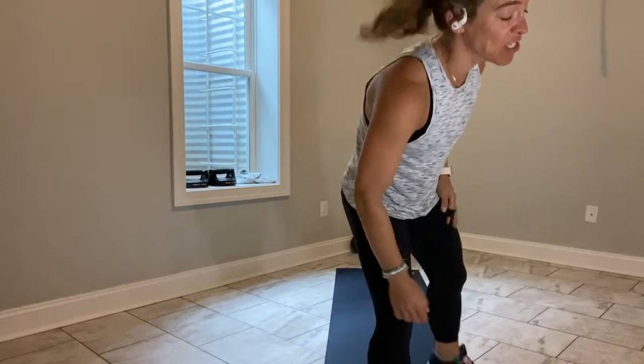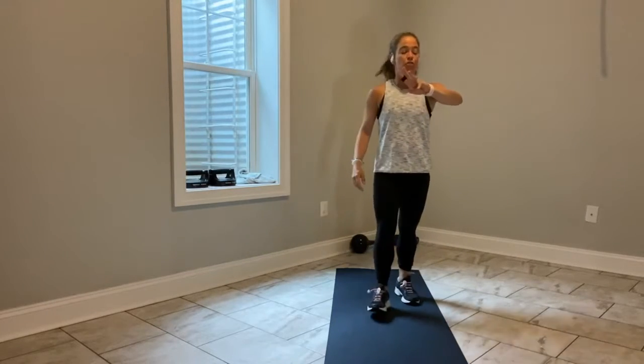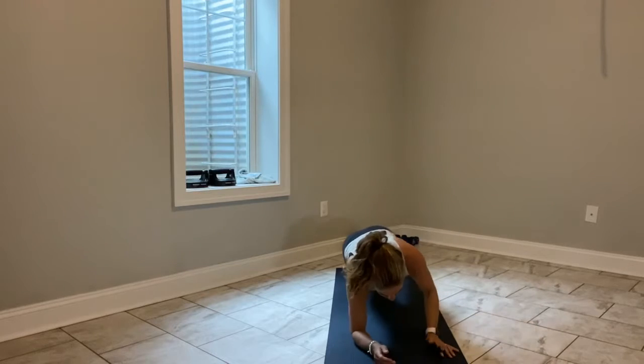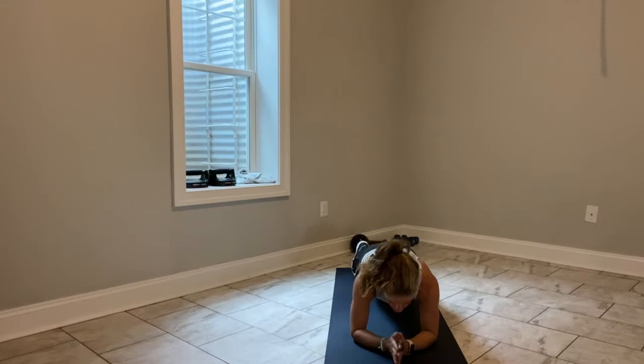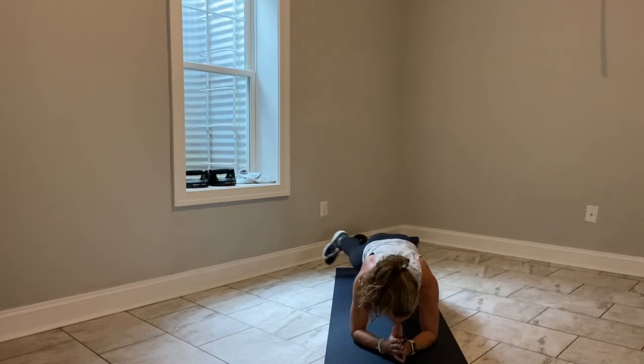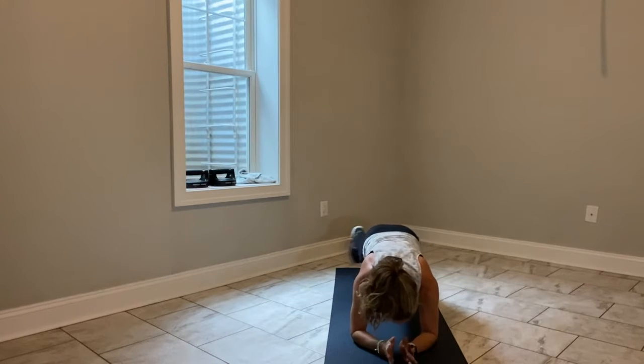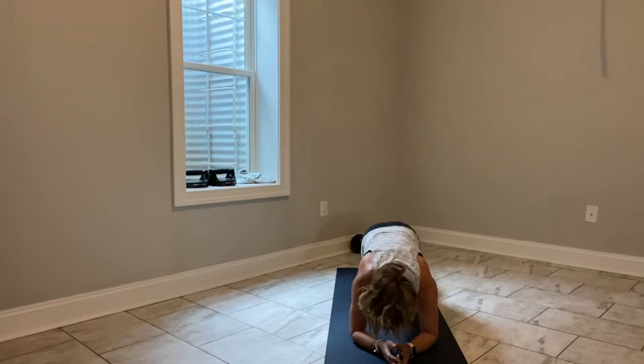Come on, team — you've got 5 seconds. 3, 2 — hit the deck, elbow plank. Foundation first. Hands in prayer position. Nose over your thumbs. Now tap your toes: right toe, left toe, right toe, left toe. You can stay right here, or you can jack it. 15 seconds, and I want your heart rate to start to rise here.